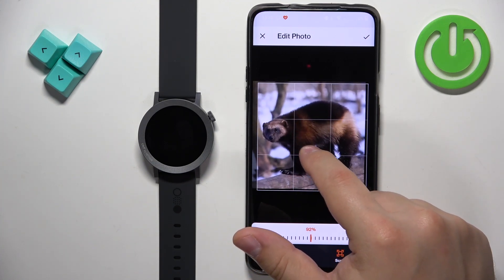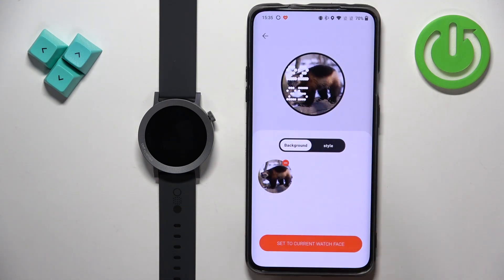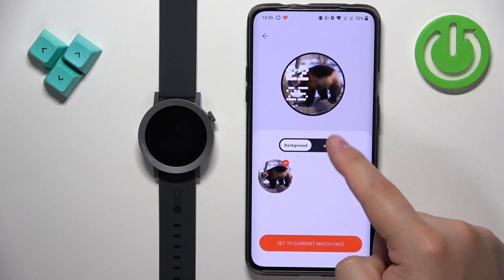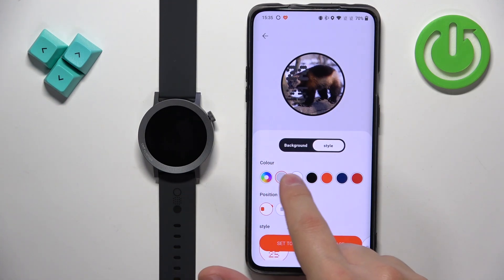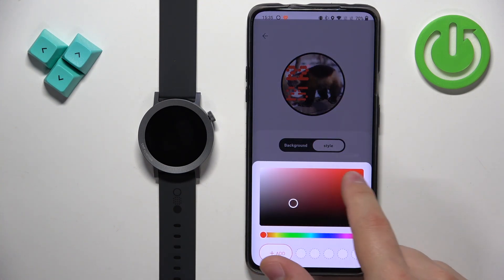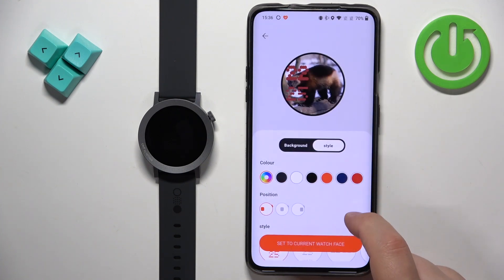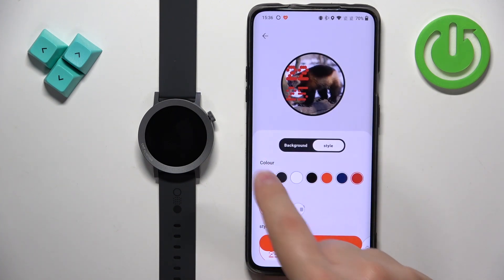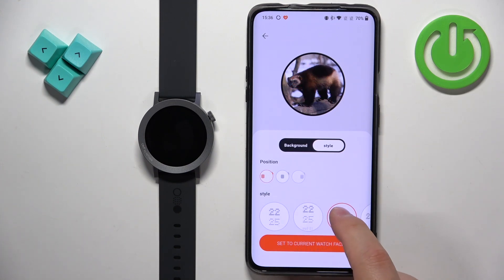Once you select the part of the picture you want to use, tap on the check mark to confirm and here we have a preview of our watch face. We have this style button right here so we can tap on it and customize our watch face even further. What we can do is select the color of the clock. You can also tap on a button to make a custom color. You can also select the position of the clock, and another thing you can do is select the style of the clock.